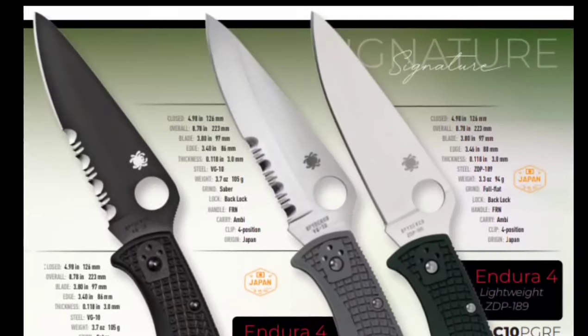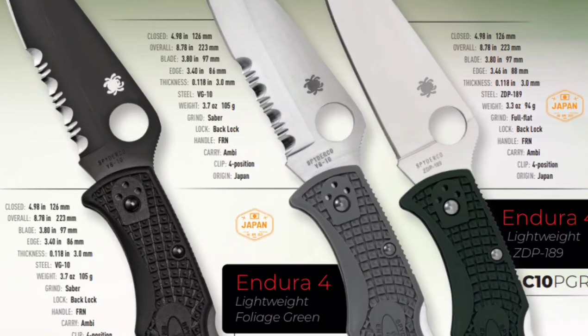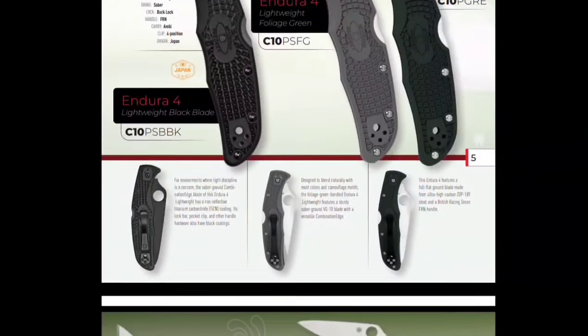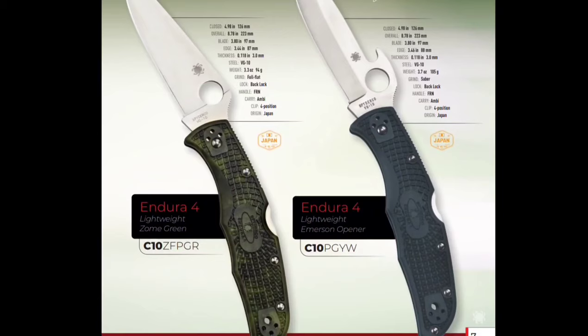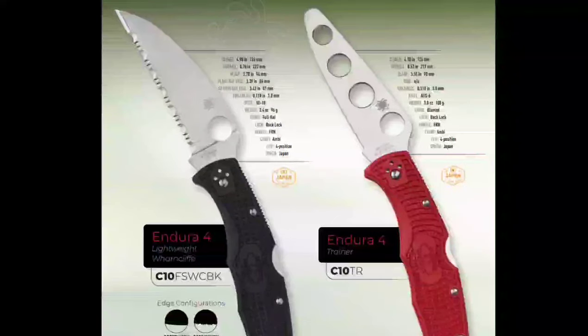This is where it gets interesting. The one on the right is in ZDP-189 — that could be fun, that's pretty cool. The rest of them are all in VG10 otherwise. Just a bunch of different colors, some with Emerson waves, still all VG10. And they kind of did a Wharncliffe — a Wharncliffe-ish serration on the left. That's cool.